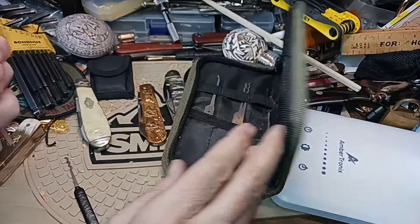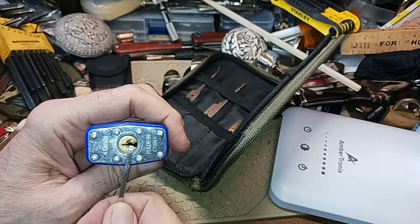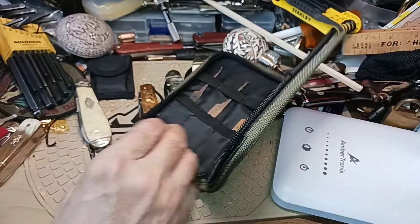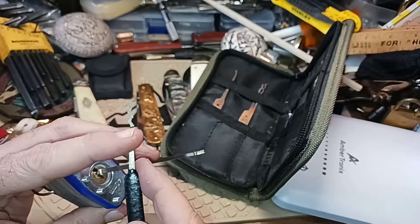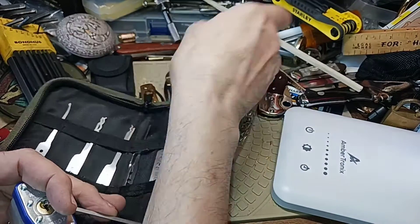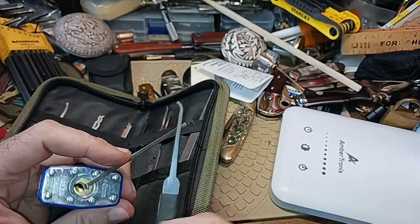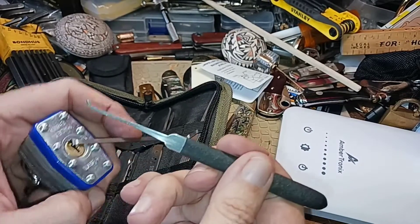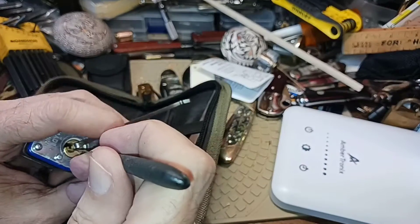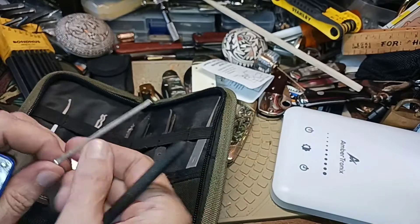What Pete was doing wrong was he put the tension wrench on this side of the lock — that's okay — but then he stuck his pick in. The pick has active elements; this one has a little wave, but he had a hook. A hook has a point, so with a pick like this and the active element aiming at the bottom where there are no pins, that's what it looked like he was doing. It's going to be pretty hard to pick the lock open that way. You have to know how to position it.